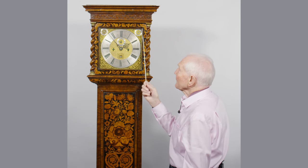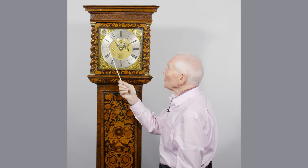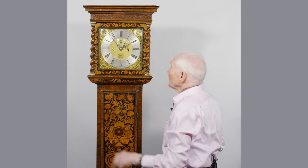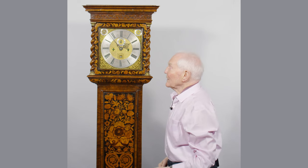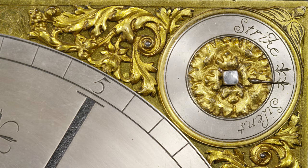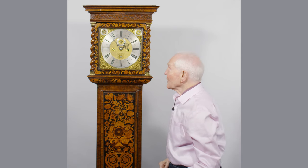It's a very fine dial here, and in the top left hand corner above on the 9 side you've got a regulation for the pendulum, so that you can actually adjust with your key to keep it in time with the sundial. You've got your strike silent above the 3 side here, and that just clicks into place to stop the hour striking at night.